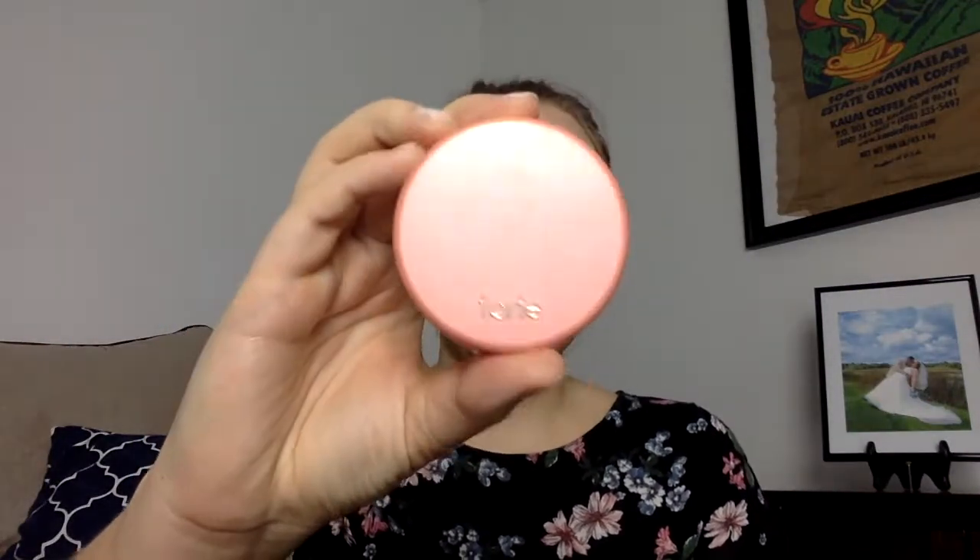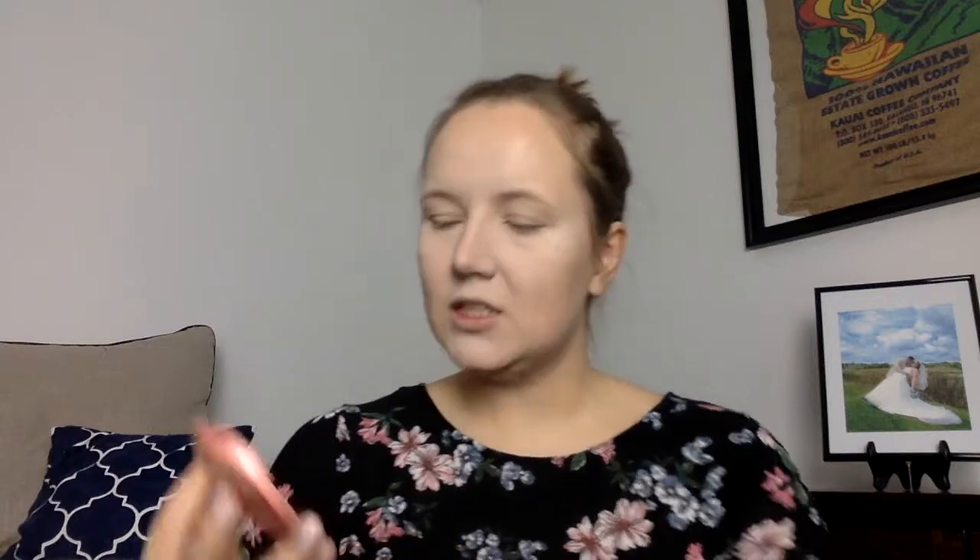Once you're happy with your contouring, we move on to blush. We're using the Tarte blush in the color Captivating, which is a very slightly pinky tone. It's very cute, very subtle — it's just going to be some light rosiness on your cheeks. We're dabbing in and working it in. And this is it so far.